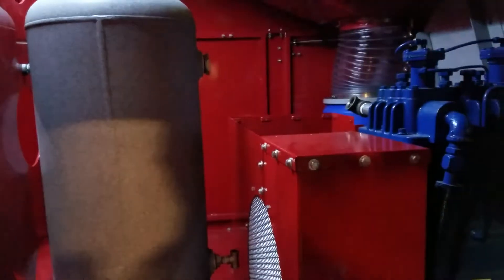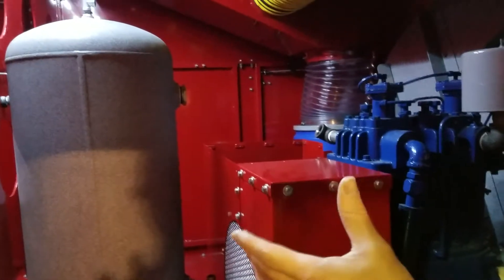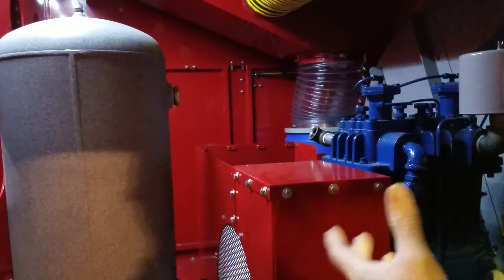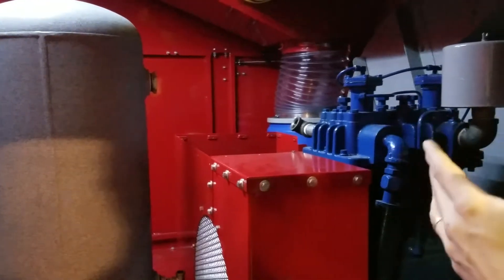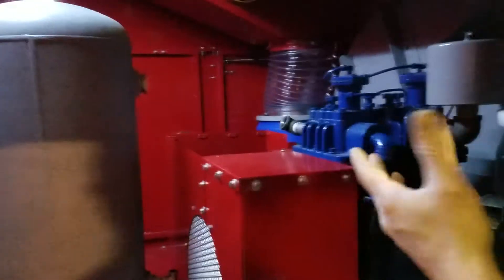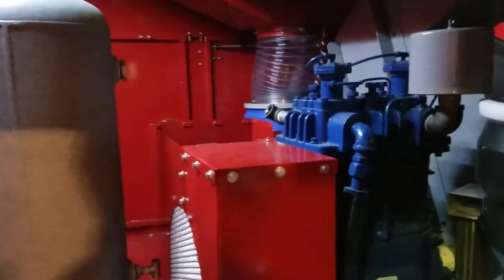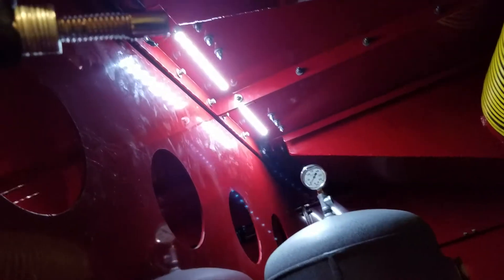The 300 PSI tank is an option — you can't just buy one off the rack, they're special made and more expensive. But if you want to run your truck at over 200 PSI, you'll need to get a higher PSI air tank.